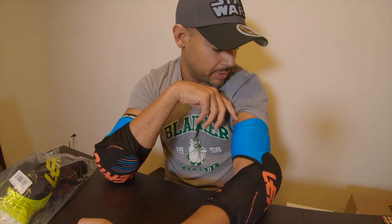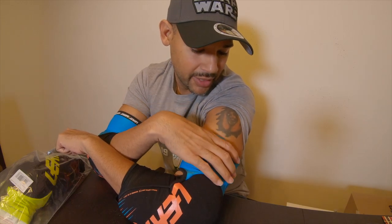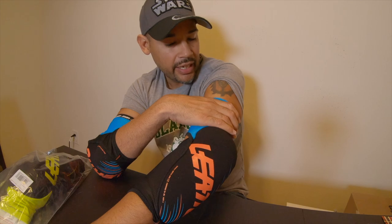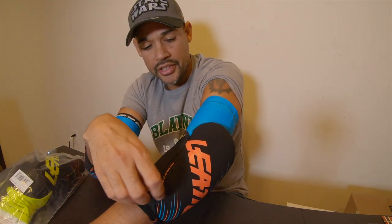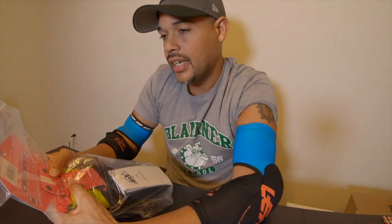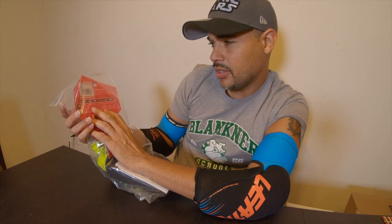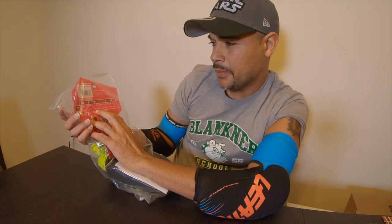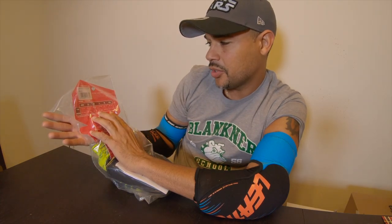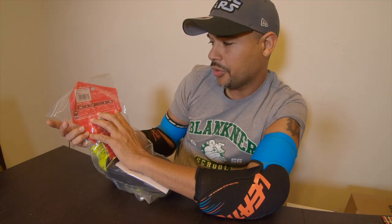The only thing I'm worried about is this elastic piece — you can see the indentation of my arm around the elastic part. If it's already doing that on the large, the medium is probably going to be super tight there. It does have a sizing chart on the packaging, which is really nice. According to it, a small is 7.8 to 9.4 inches, a medium is 7.8 to 11 inches, and a large is 11 to 12.5 inches.